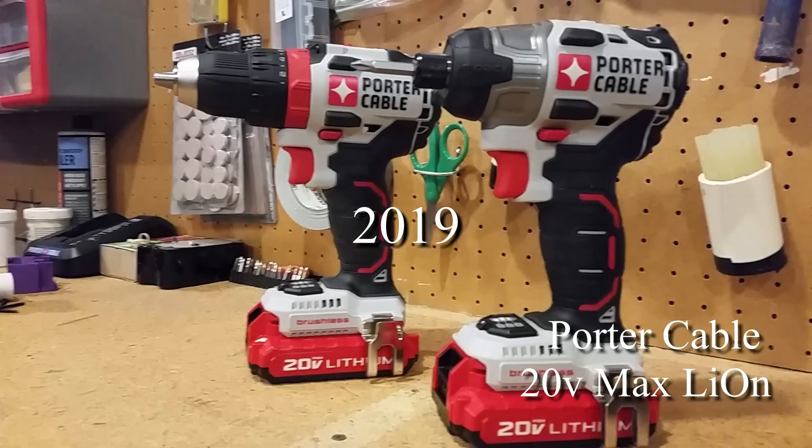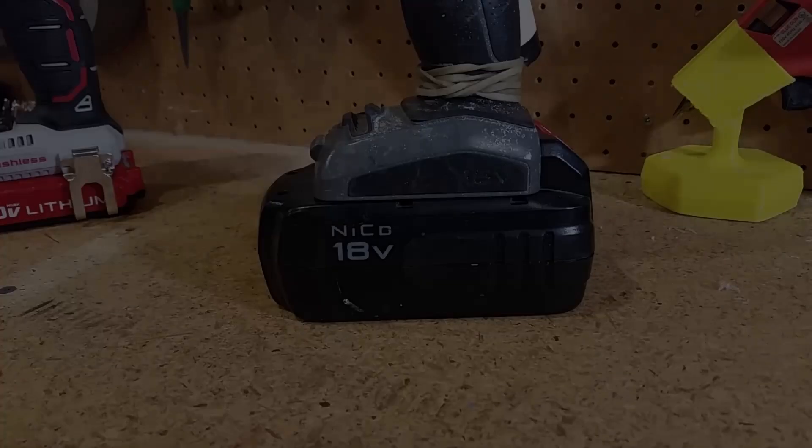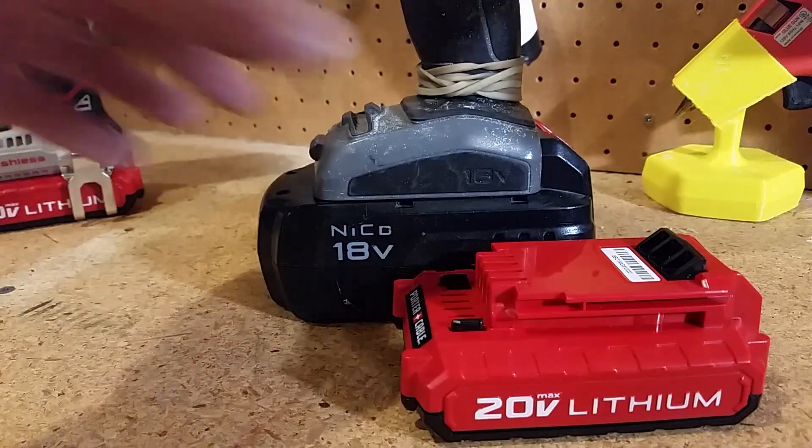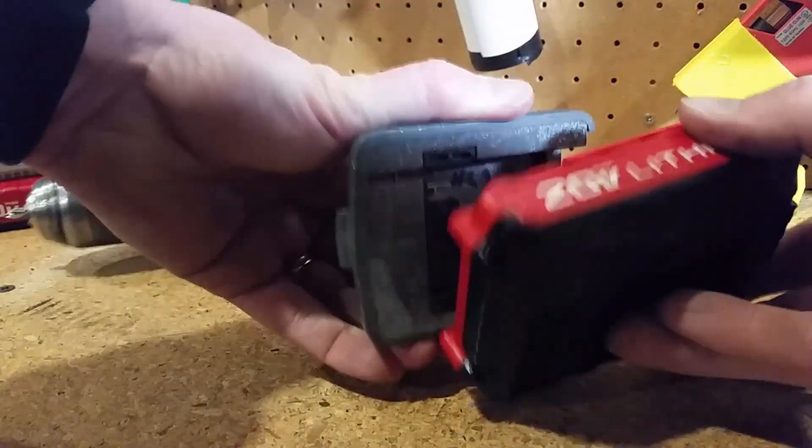I bought this new lithium ion kit, which I also really like, but I don't want to repurchase the multiple tools. As you can see, although the new batteries are close enough in voltage, they cannot be mounted to the old tools.